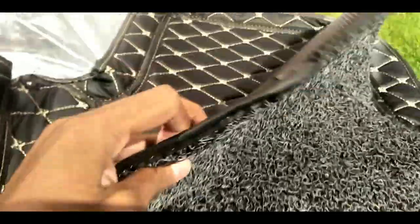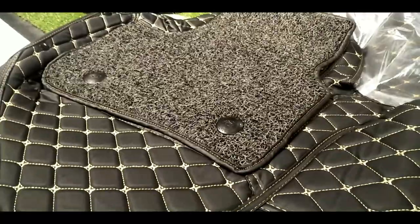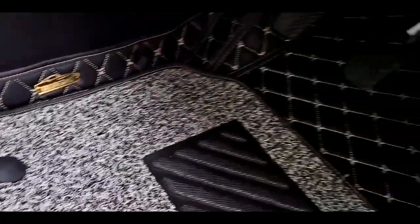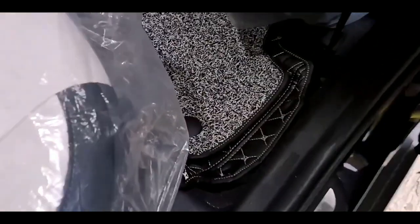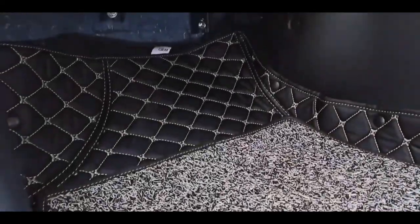I am showing you the full matting — the texture and the lining looks very nice. See the driver seat in the Creta in day mode. The mat is end-to-end fixed, and the dead pedal is also fully fixed. This is the passenger side view — the look is very good. The edges fit well and it is easy to install. Now I will show you the night mode.